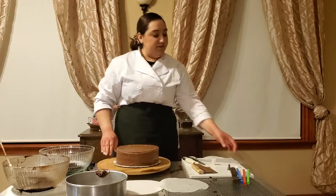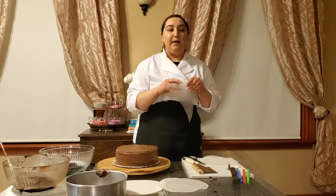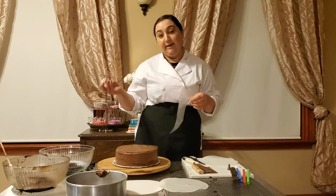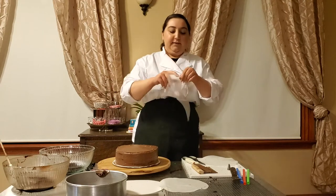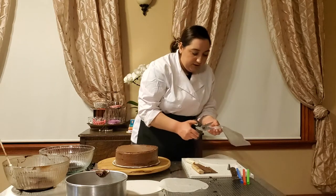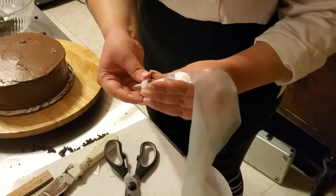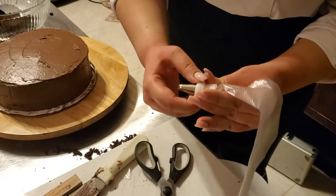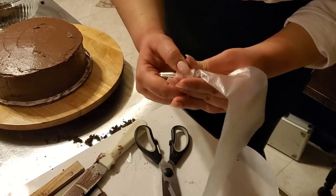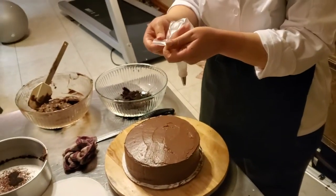We're going to take our piping bag and fit it with our coupler so that we can switch any piping tip we want if we decide to change our mind. We're going to cut it about here for the piping tip, and then we're going to fill up our bag with icing.